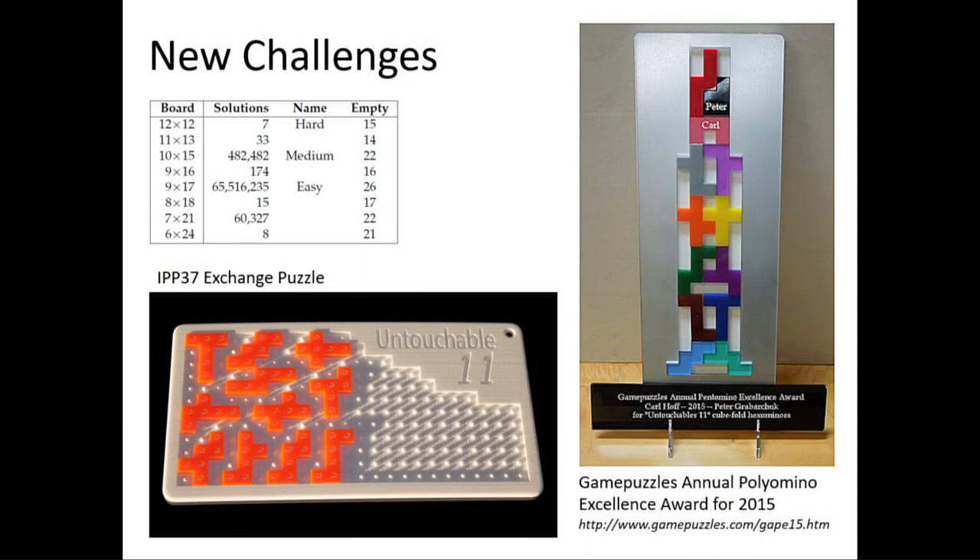I immediately started looking for new boards and new challenges and found several others to include. There are the solution counts for the original ones: the 12x12 board has seven solutions, the medium board has 482,482 solutions, and the easy board has over 65 million solutions. I found about five other boards, all with fewer solutions than the medium board.